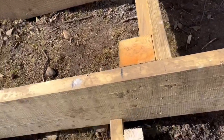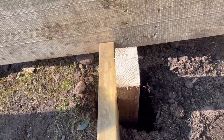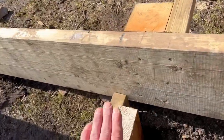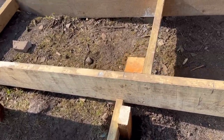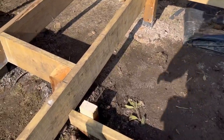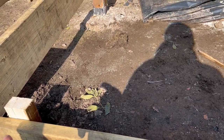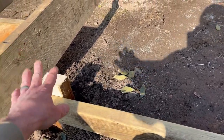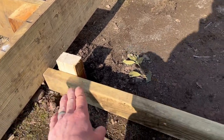We're going to get some post-mix concrete and set these posts, making sure they're in the right place. We need to measure from here to the top of that post, which is where the top of our first tread or riser will be. Remember it's 660mm from our rod, but because I'm measuring to the top of this riser — not to the ground — it's only 495mm. That's 660 minus 165.